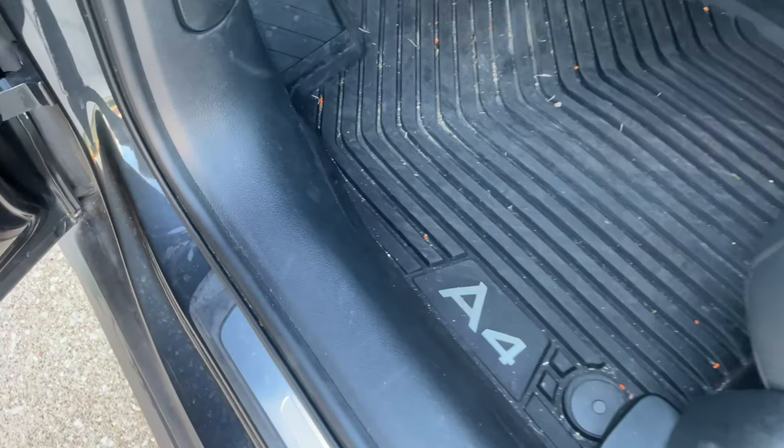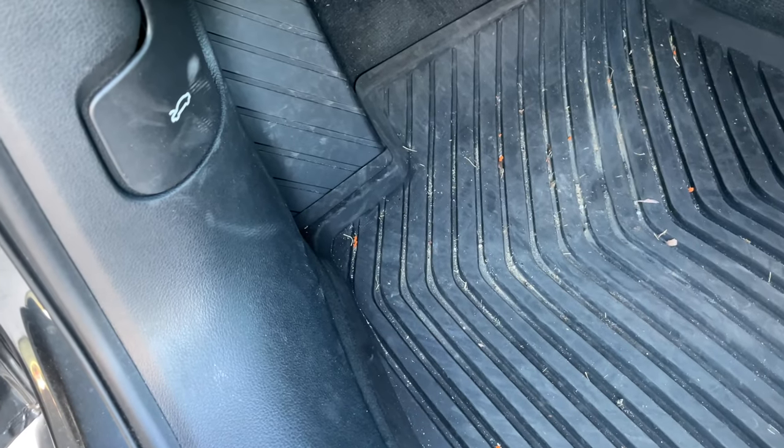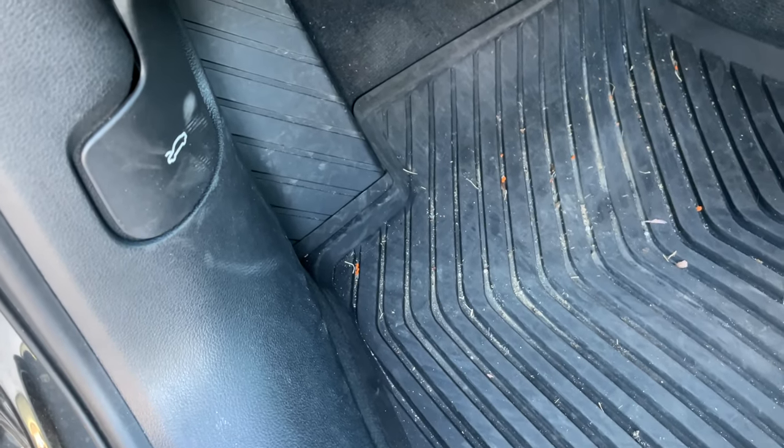Hey y'all, IRick Skye here, and this is how to add more washer fluid to your Audi A4. This is a 2020 Audi A4, so you got to pop your hood.